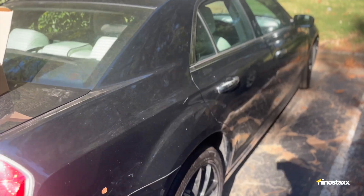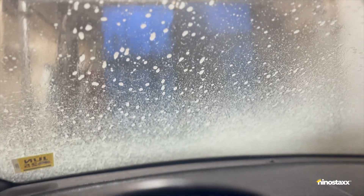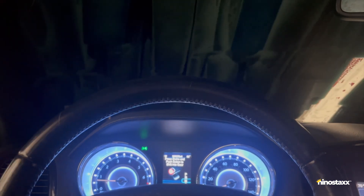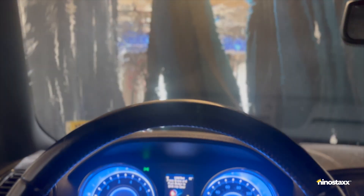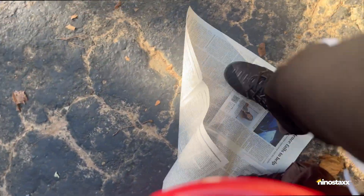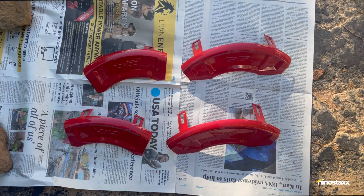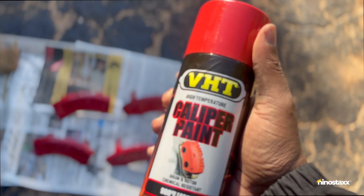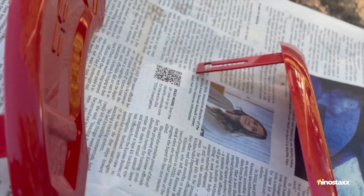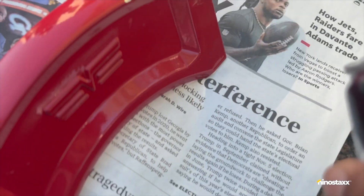We're about to go ahead and get this car washed. Come with me, let's go. Got the calipers set up now, gotta shake the paint up for one whole minute. All right, let's get ready — all right, let's do it.